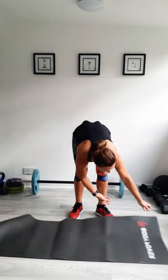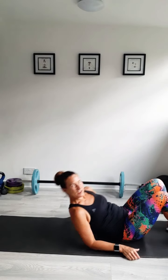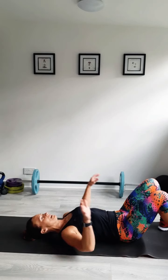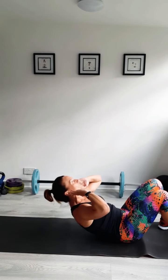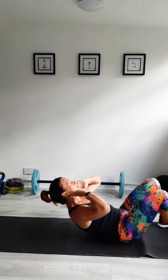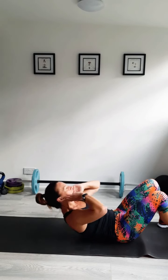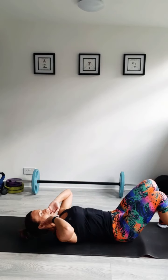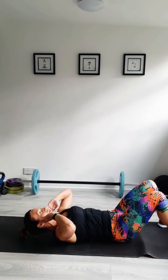Get that mat out — crunches. I'm going to keep my feet on the floor for these ones, just lifting those shoulders and breathing deep, going for the squeeze. Squeeze them out. Remember, with all exercises, quality is always better than quantity. So don't think you have to do 500 of everything — just make sure you're doing them all well with good technique. It makes all the difference.